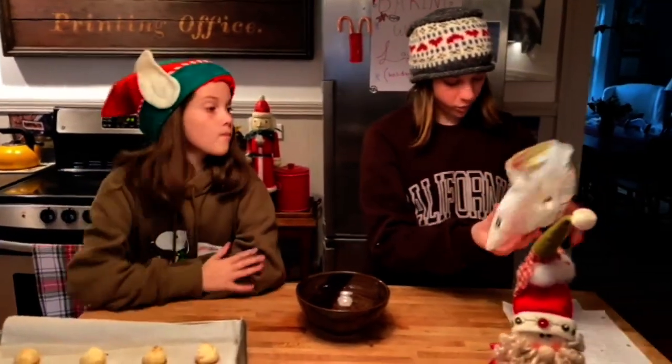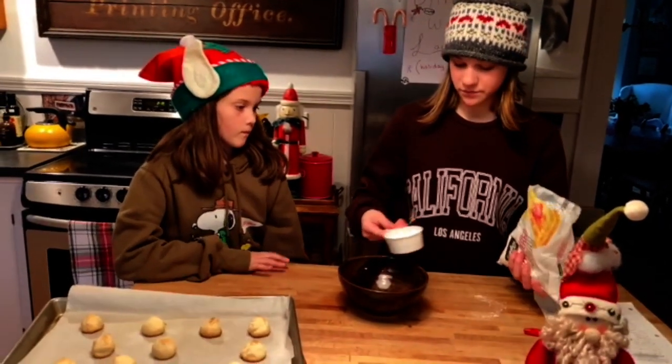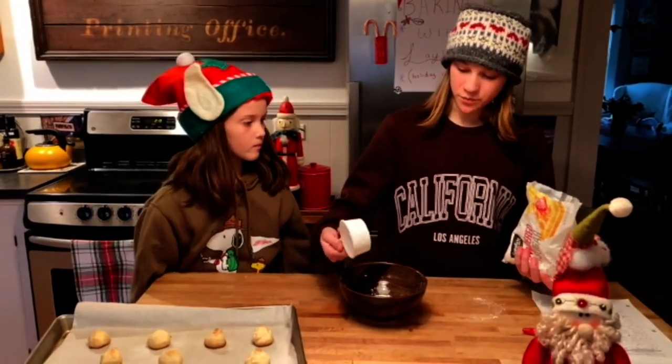While we are waiting, we are going to fill our bowl up with some powdered sugar — you are going to put half a cup of powdered sugar. While we are waiting for the cookies to cool, I am going to explain what you are going to do with the powdered sugar. Once they are warm and cool enough to handle so you are not burning your hands, you are going to cover them in powdered sugar — just roll all of them through — and then it is time to eat your cookies.